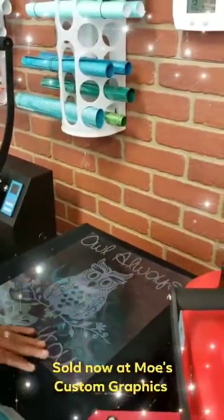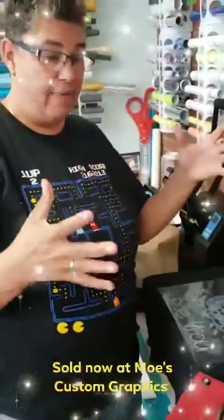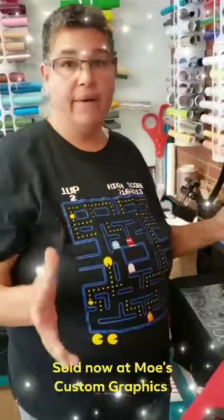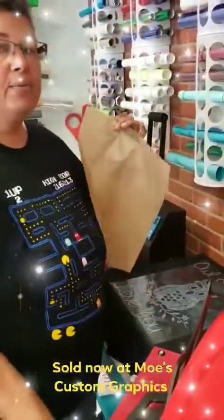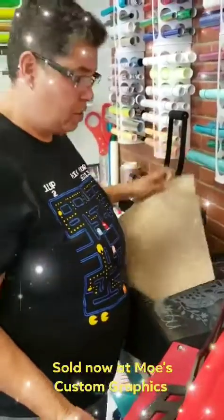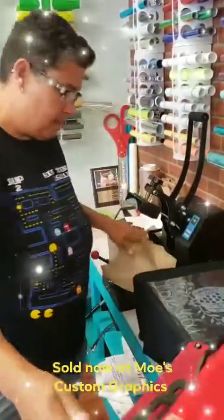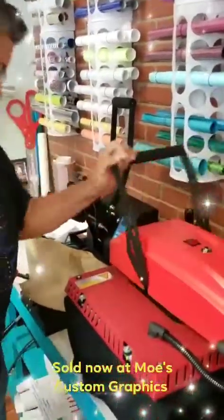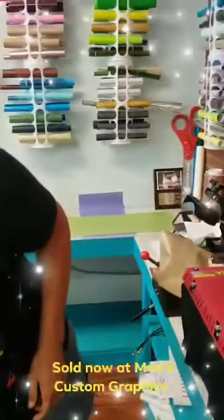Every heat press is different — you may have a 15 by 15, a 12 by 12, or 10 by 10. You may need to use Teflon sheets; mine comes with a built-in Teflon sheet, so if you don't see me putting one down, that's why — it's already built in.